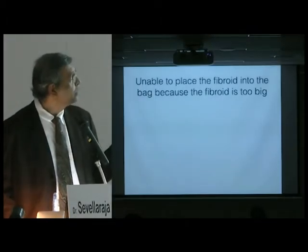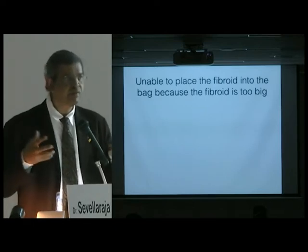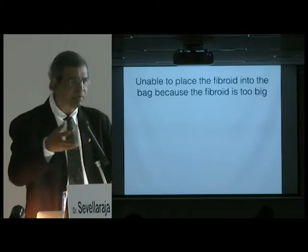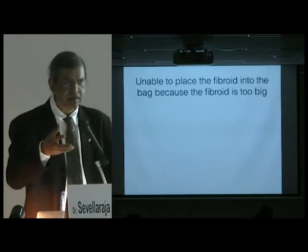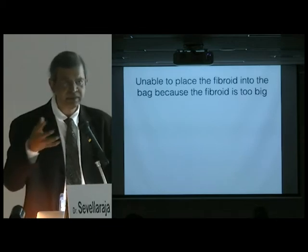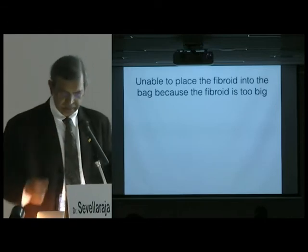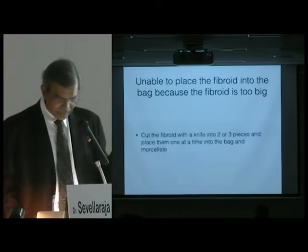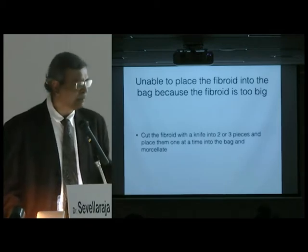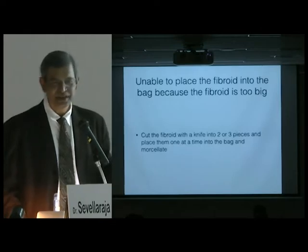Unable to place the fibroid into the bag because the fibroid is too large. Although the big bag is 22 centimeters, it's impossible to put a 15, 16, or even 17 centimeter fibroid inside because you have no space to work. My suggestion is to cut the fibroid into two or three pieces and place them in one at a time using the same bag — don't use three bags, as that increases your cost.